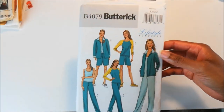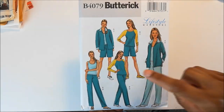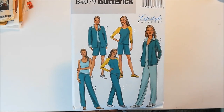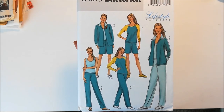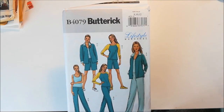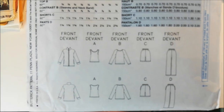Next up I have Butterick 4079. This is another athletic wear pattern, and I picked it up mainly because of this raglan sleeve t-shirt. I'm still looking for an awesome long sleeve t-shirt pattern, and hopefully this one works out, because my last couple of ones surely have not.